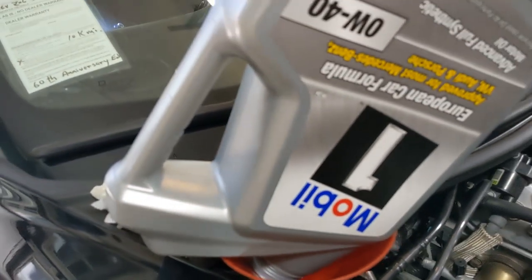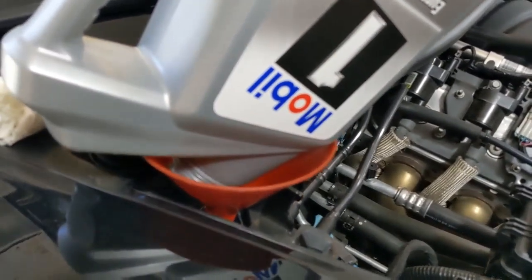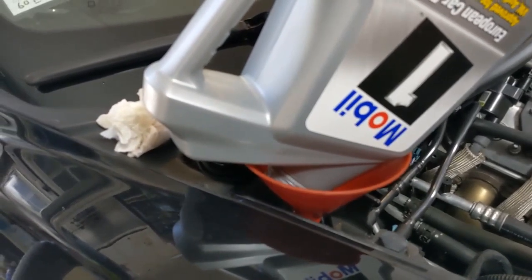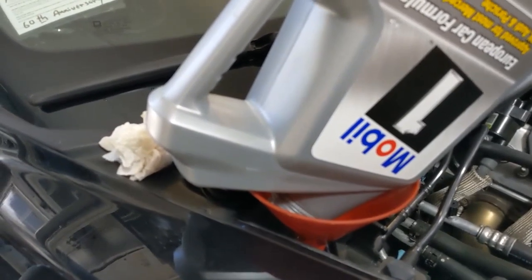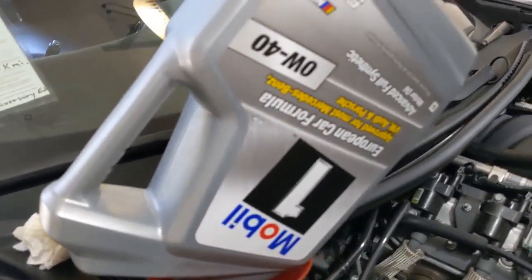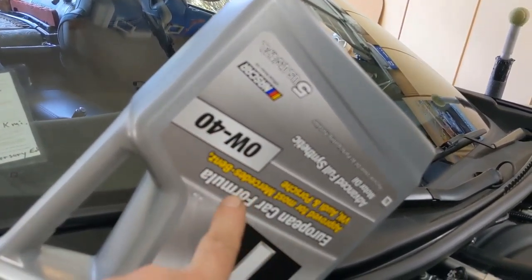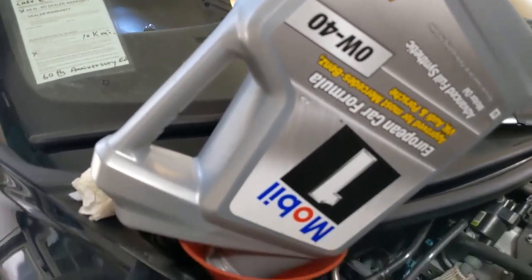See how nice that balance is there? That's my favorite funnel. I'm going to let that dribble for about a minute, and then I'll put the second jug in. Those two jugs will be 10 quarts, and then I'll probably measure it and then top it off — I have some extra of the same oil. I'm using a Mobil 1 0w40 European blend. That's what I recommend. You can argue about other kinds of oil all you want.